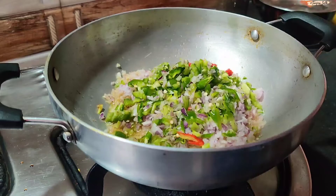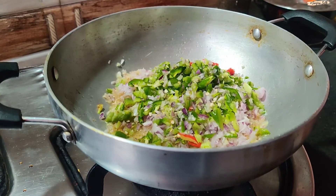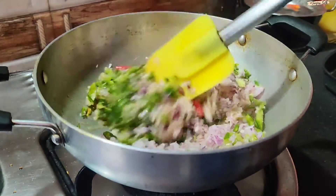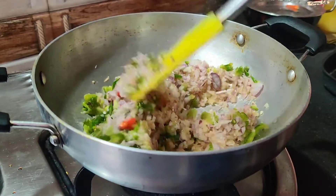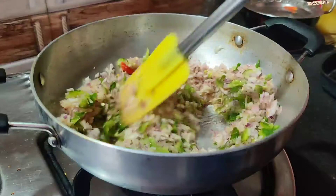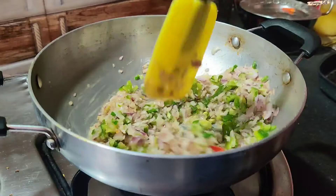I will fry them in high flame because the chilies and capsicum are already finely chopped. I will fry them in high flame until the smell comes out.